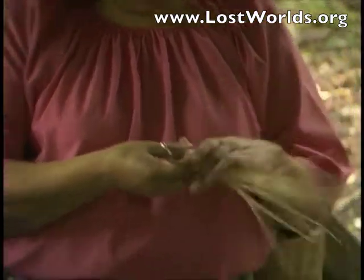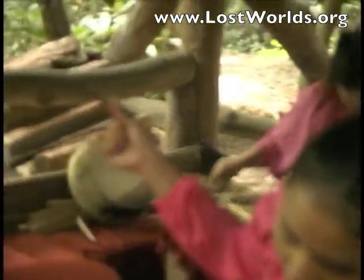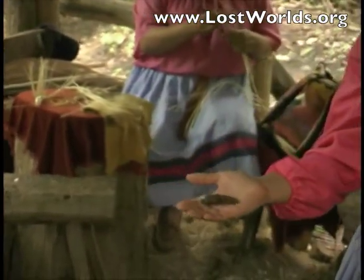The color in our baskets comes from different types of roots and barks, which they are boiled with. The black comes from the butternut bark, brown from the walnut bark, yellow from yellow roots, and orange from blood roots. These were natural dyes and would not fade.